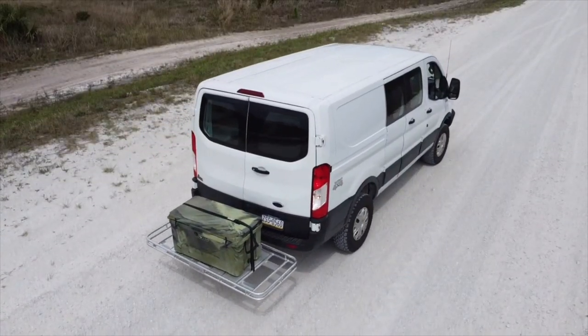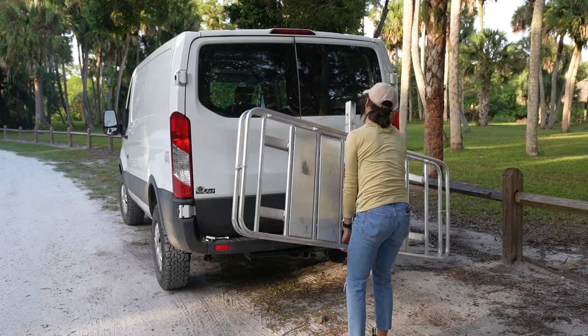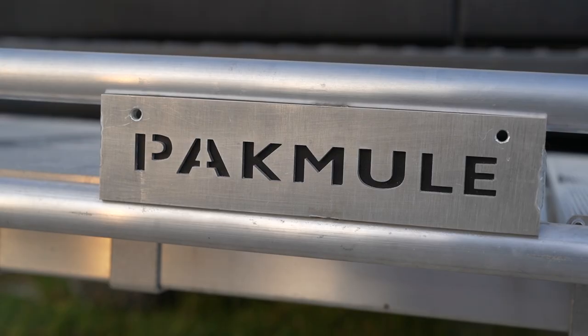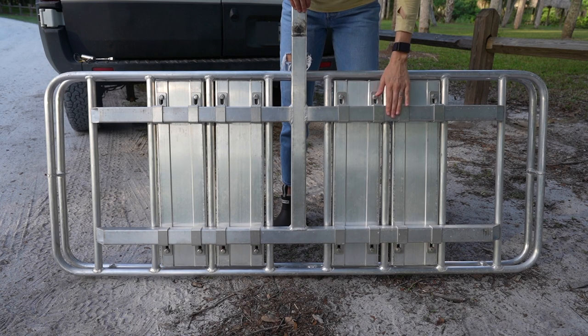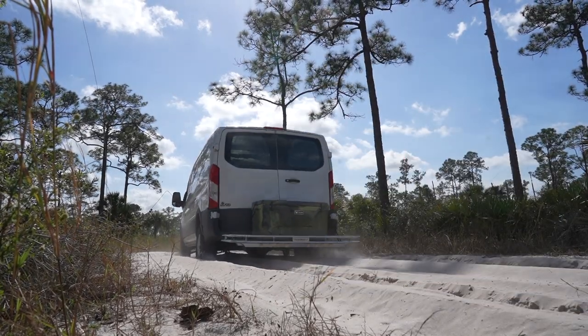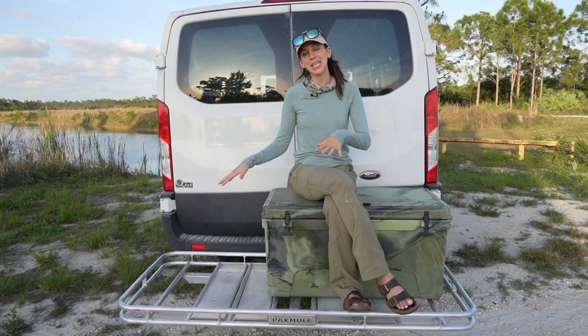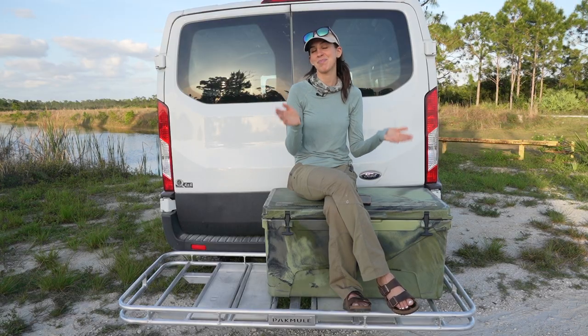If you are in the market for a hitch-mounted cargo basket, this video is for you. Today I'm talking all about Pack Mule — going through the specs, my experience with my Pack Mule, and hopefully by the end of this video you'll have a better idea of whether something like this is the right fit for you.